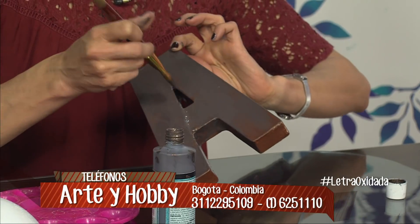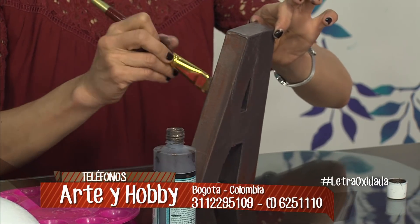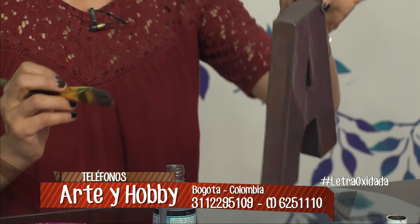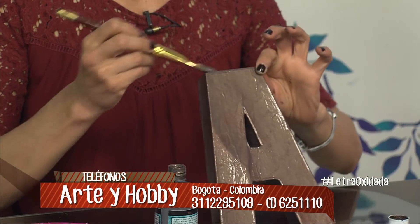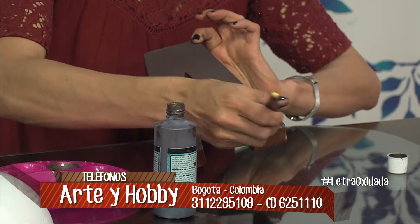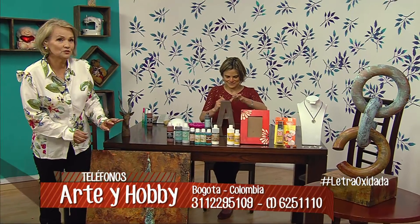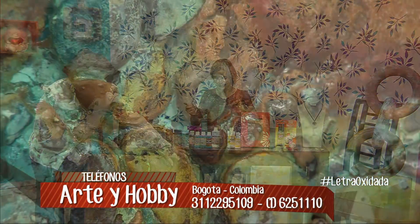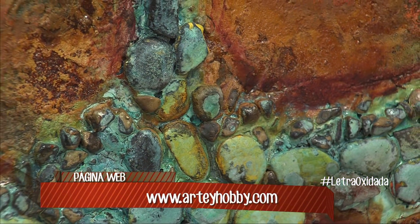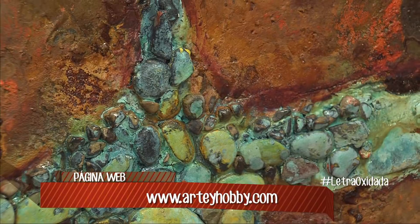Quiero mostrarles el cuadro. Es un oxidado, pero me encanta porque da una textura gruesa, parece textura de barco viejo. Esa está combinada con pasta texturizadora, que es otro producto que vendemos. Este cuadro parece de verdad viejísimo, comido por la sal. Es impresionante ver la textura que da y el desgaste a la vez.